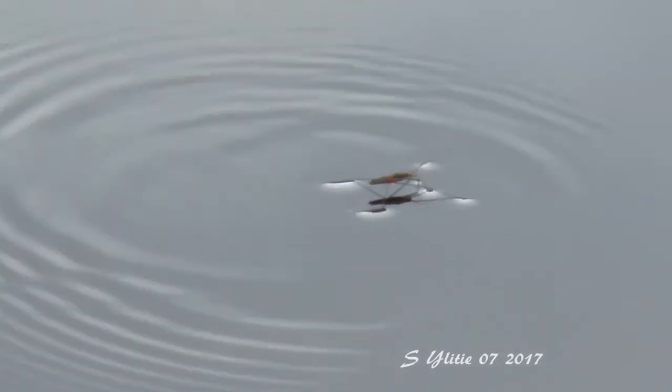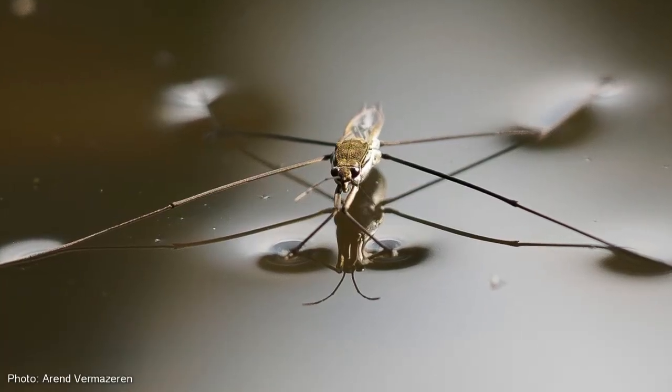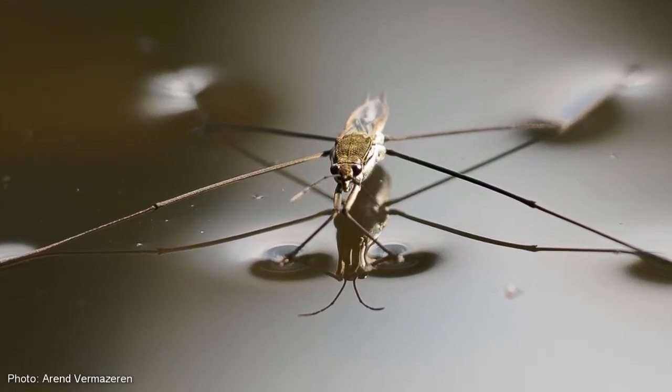This is how amazing insects like this water strider are able to walk on water. Notice how its legs are making bends in the water? It's just like our paper clip.